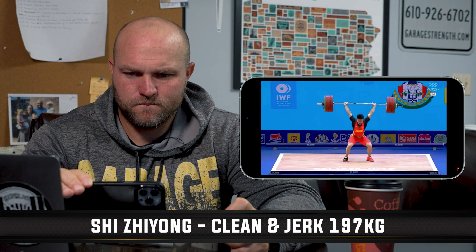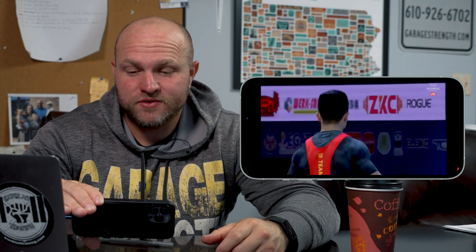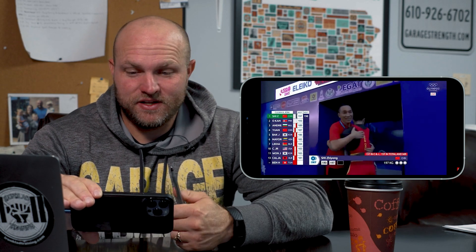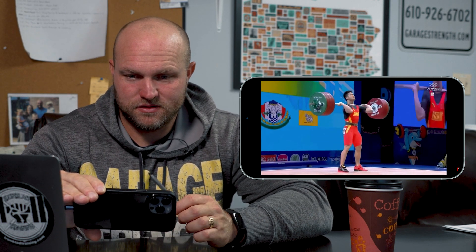So fast out of the bottom. Think about Shi Ziyong — he's never lost in a weightlifting competition. Dang Wei hasn't lost since 2014. Lu Xiaojun's lost like two or three times. It's insane. A lot of it is technique, a lot of it is the strength movements, but a lot of it is their bodybuilding — and then some other stuff.